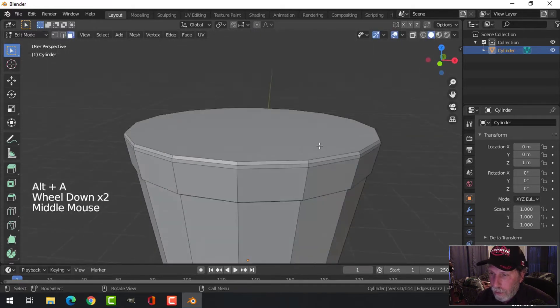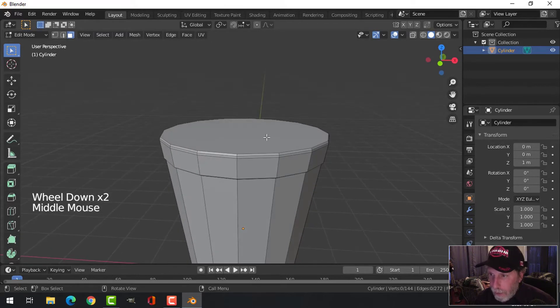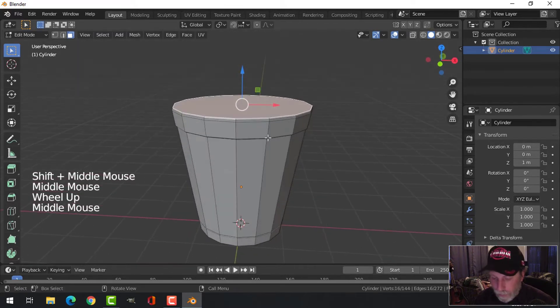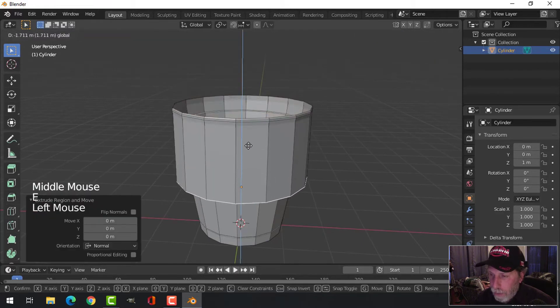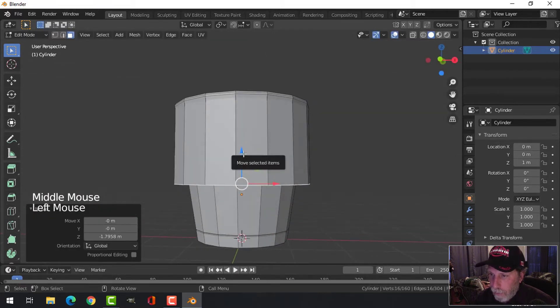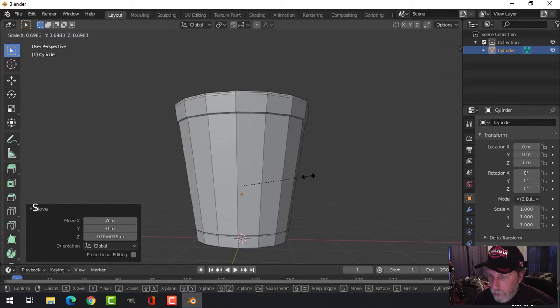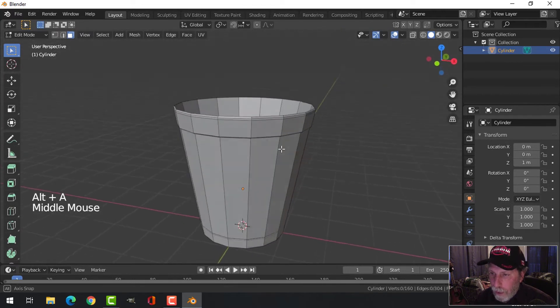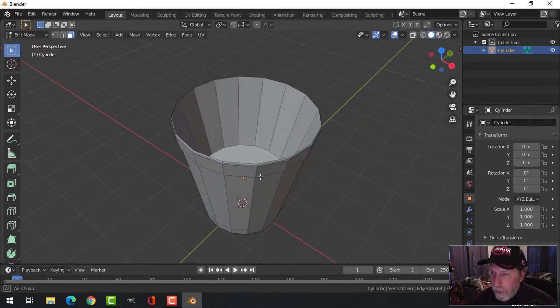Select the top face and extrude it down — E to extrude, pull it down maybe a little more than halfway. Then S to scale it back in so it's not visible. No one's going to be looking further down anyway, so they won't know if it reaches the bottom or not.